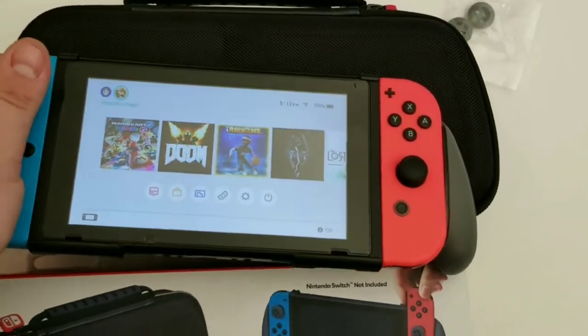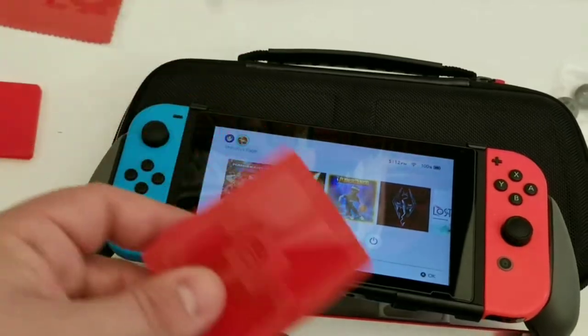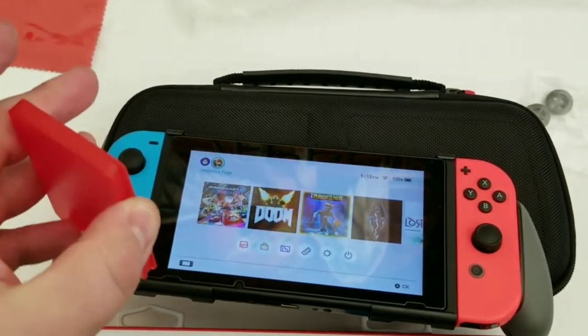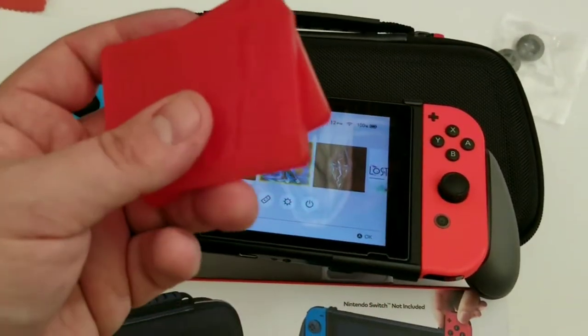After that I'm going to come back, but I am going to show you the other stuff. This just holds your game cards — this would be handy to take with you. You get two of those; I believe they hold four cards apiece, so that's eight cards.